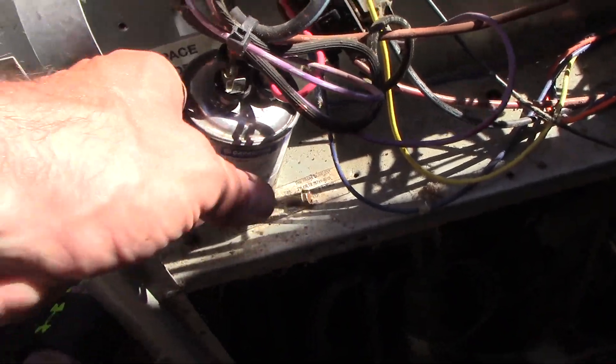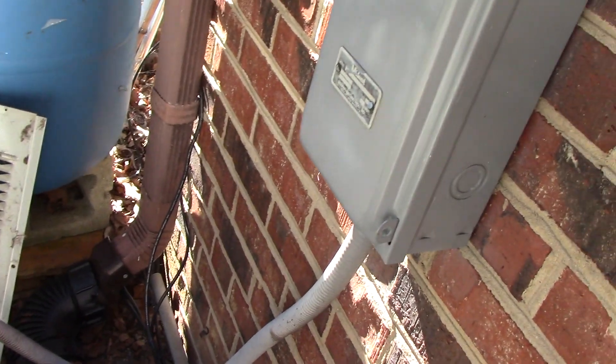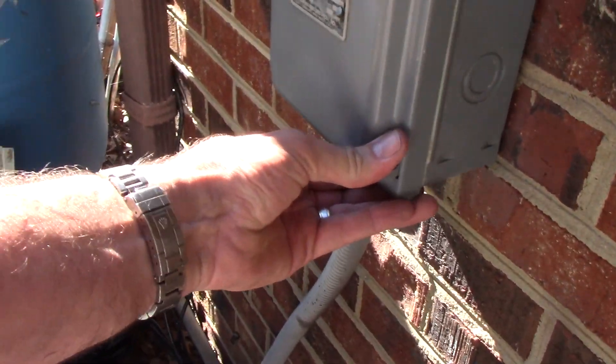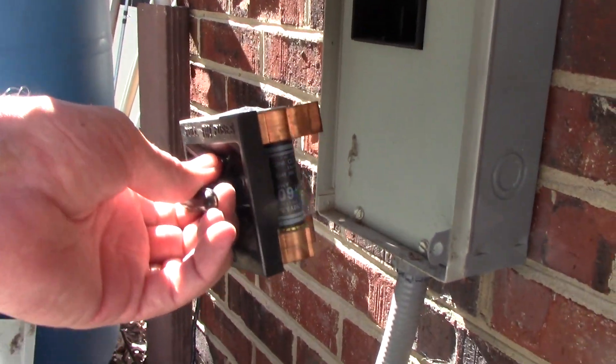So I went ahead and pulled the fuses and looked at that capacitor and it was pretty swollen up. That's what will happen when they go bad — they'll kind of blow up like a football, which if you look here in just a second, that's what this one kind of looked like.